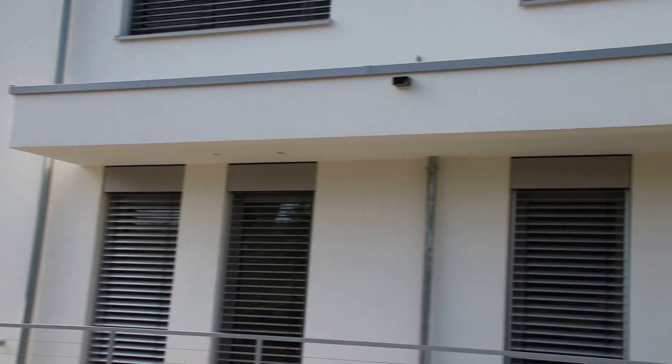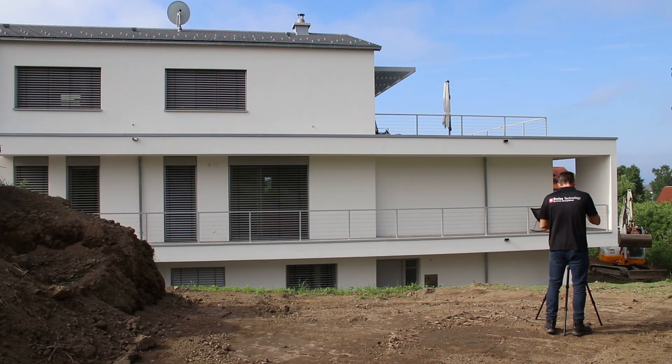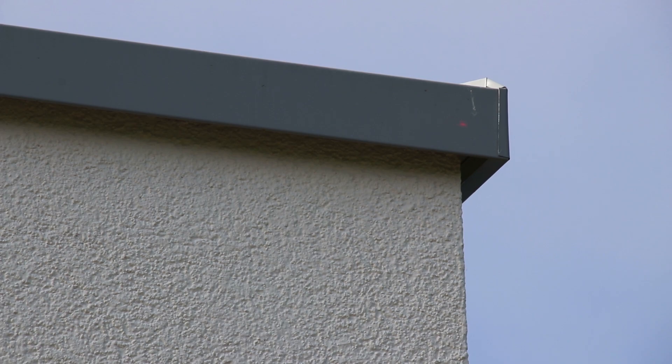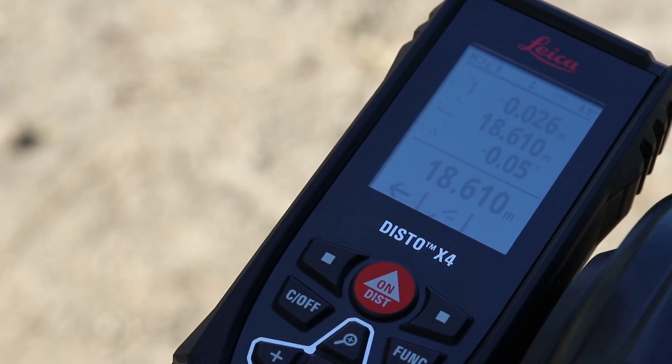After the first point is measured, turn the Disto towards the second point and measure in the same way. You immediately see the distance between these two points and some additional detail information.